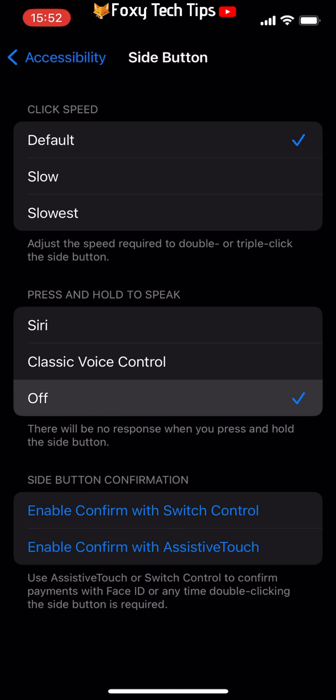Now when you hold down on your home button or side button, voice control will no longer activate. And that draws an end to this tutorial. Please like the video if you found it helpful, and subscribe to Foxy Tech Tips for more iOS tips and tricks.